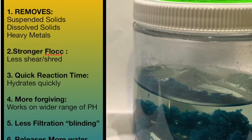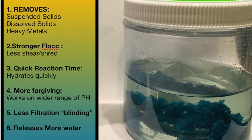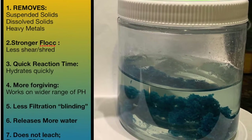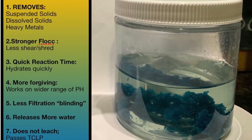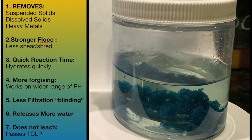It's more forgiving, works on a wider range of pH, so you don't have to adjust the pH so much. It blinds off your filtration media much less, releases more water giving you higher solid content, and does not leach — will pass the T-clip, so you can dump this stuff in a landfill.